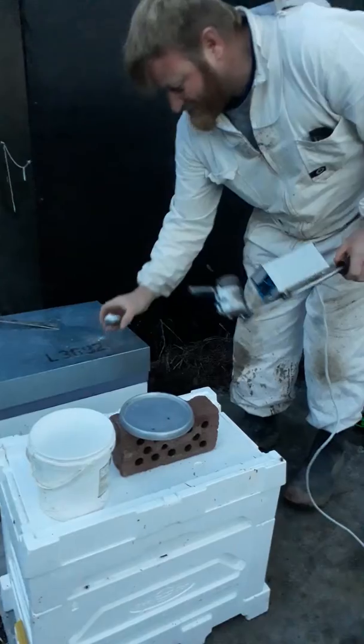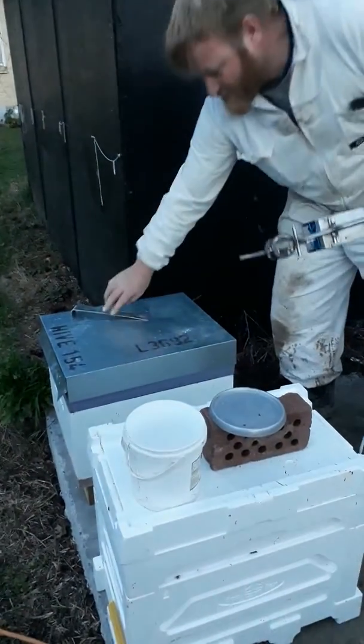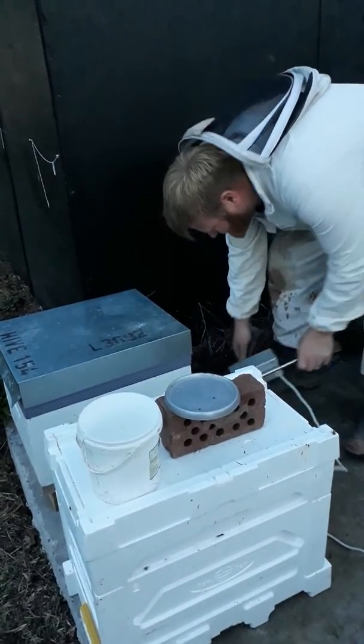Without charging a battery, without dragging a heavy battery around. Bit inconvenient with the power cord, but small details.